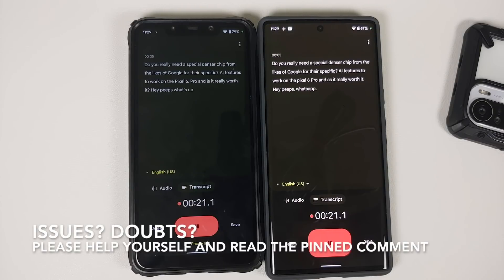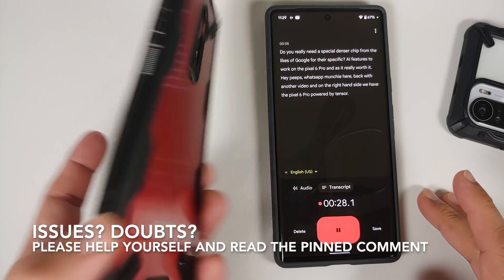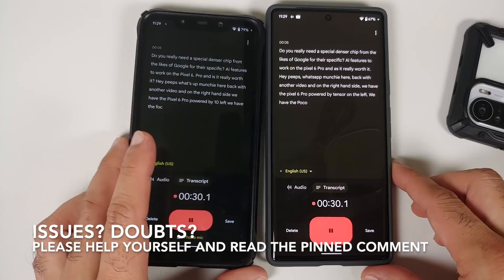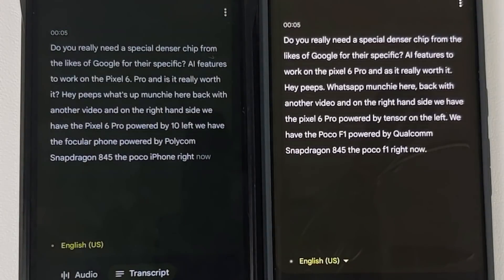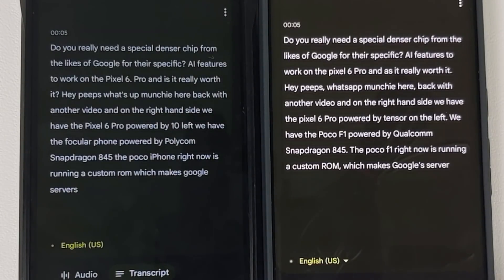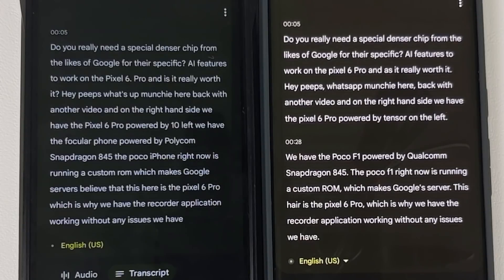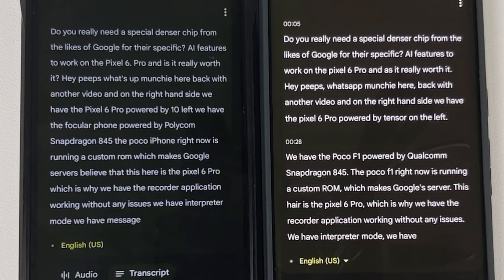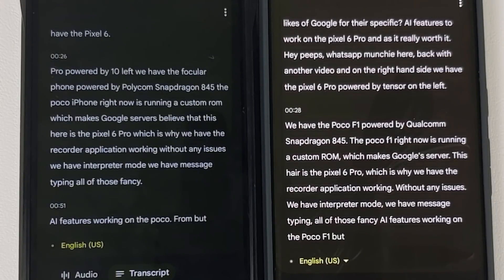Hey peeps, what's up, Manji here back with another video. On the right-hand side we have the Pixel 6 Pro powered by Tensor; on the left we have the Poco F1 powered by Qualcomm Snapdragon 845. The Poco F1 is running a custom ROM which makes Google's servers believe it is the Pixel 6 Pro, which is why we have the Recorder application, Interpreter mode, and message typing — all those fancy AI features — working on the Poco F1.